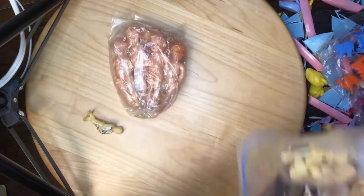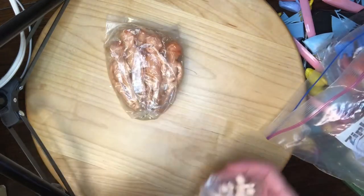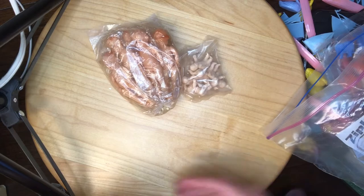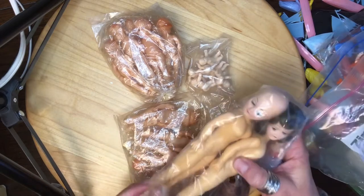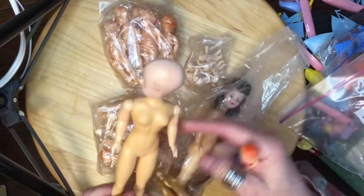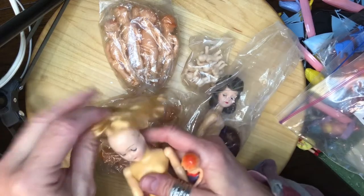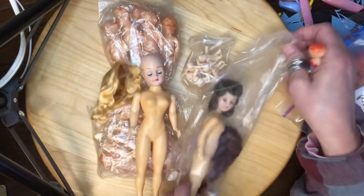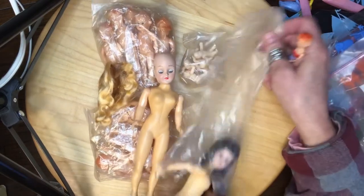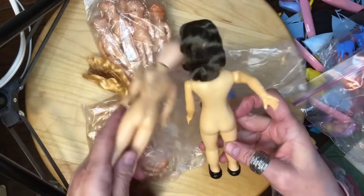This bag was full of little plastic baby dolls in different sizes — they're naked babies. Then there are a couple of larger dolls with wigs. They're old, and I don't see any markings on them.